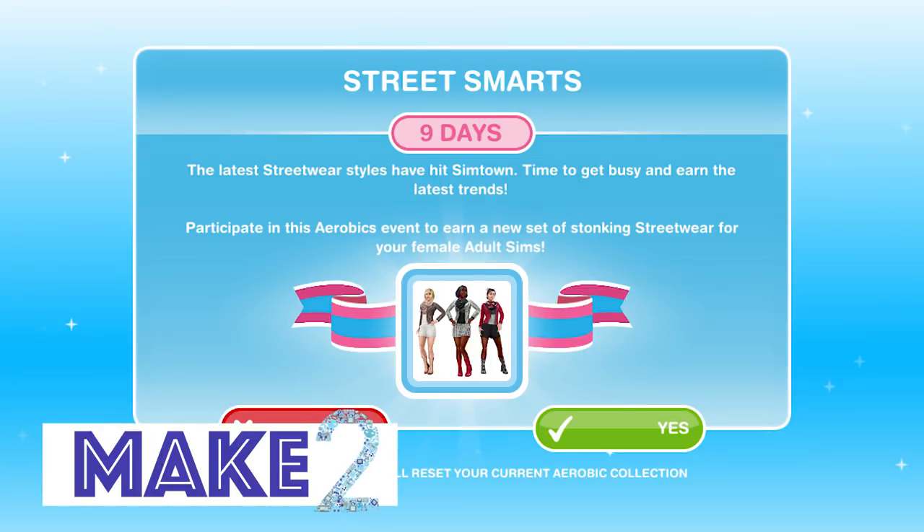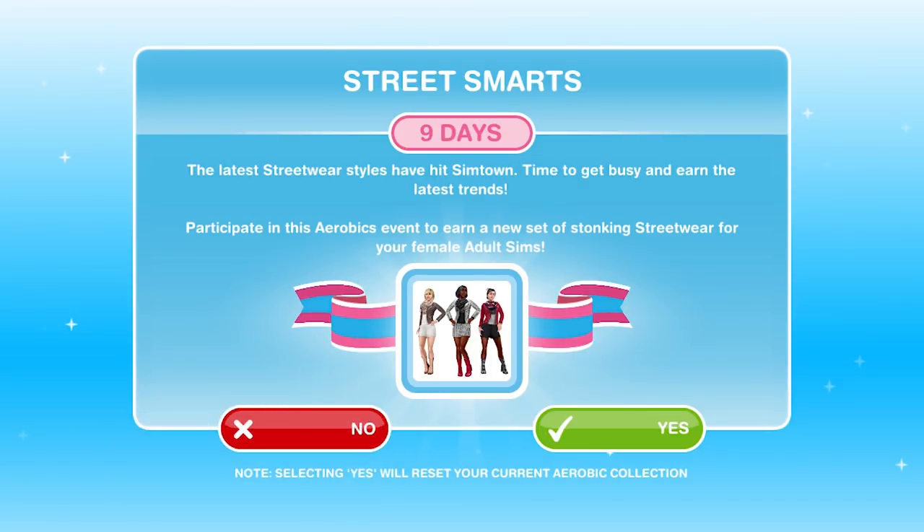Hi guys! Hey everyone! Welcome to Make 2 and a tutorial for the Sims Freeplay Street Smarts event.